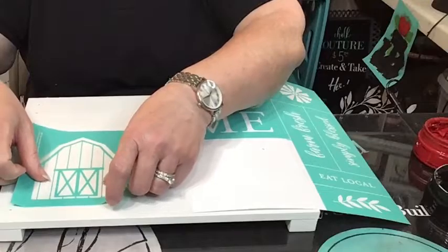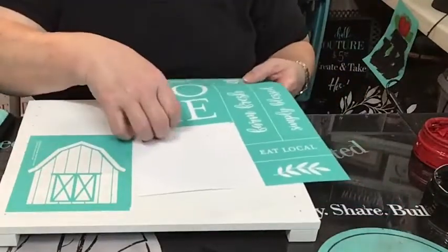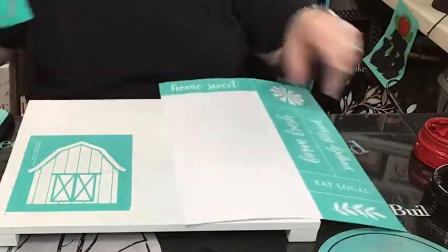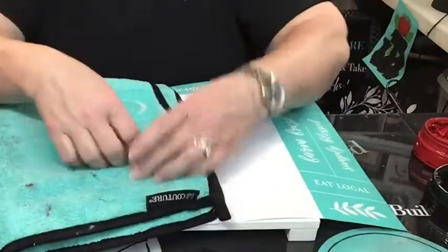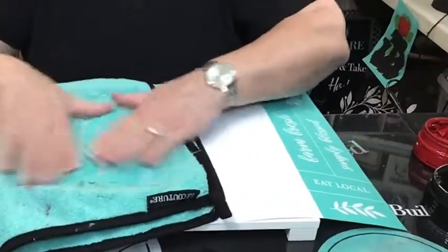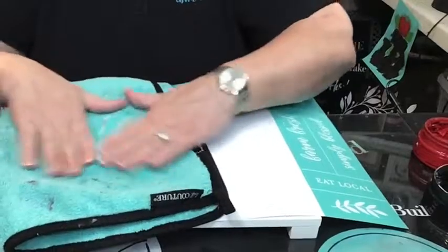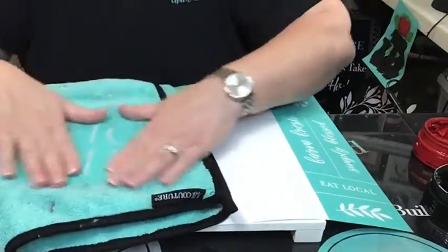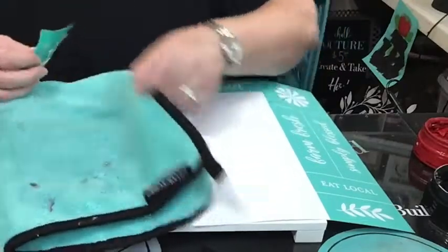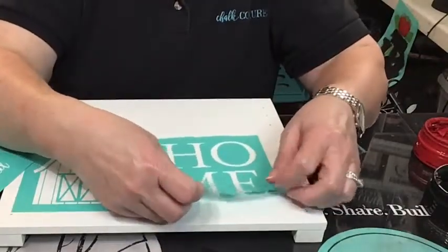He's a barn so he needs to be somewhere close to the bottom. We're going to want the Home Sweet Home. Now I know when I pull this up in the catalog I think it had it on two different surfaces - like our 5x5 board - on small surfaces. But I'm going to put it all on the same surface. We'll see how this looks.